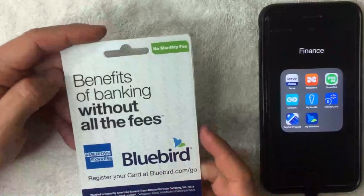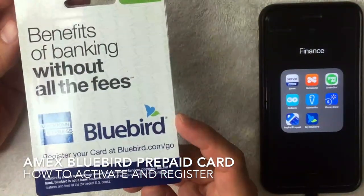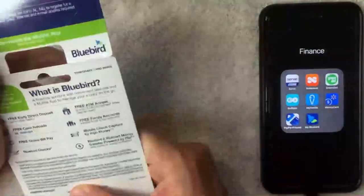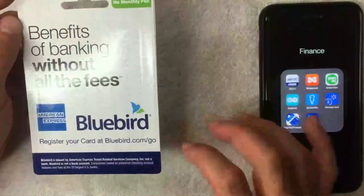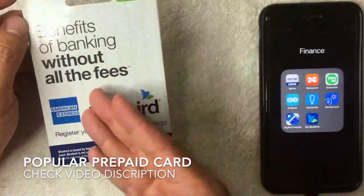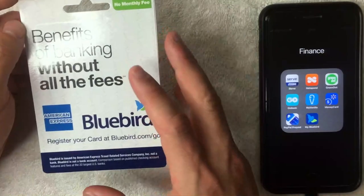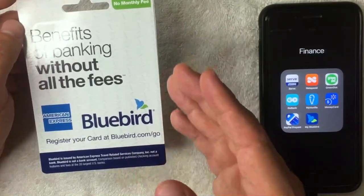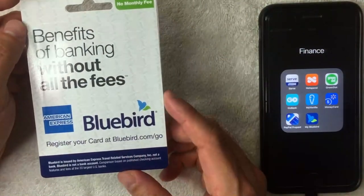Welcome back. Today we're talking about the American Express Bluebird prepaid card — specifically how to register and activate it. If you're not familiar, it's a prepaid card you can buy at a local retailer. I bought mine at Walmart in Orange County. Once you buy it, you can load cash onto it and then use it wherever American Express is accepted, which is most places these days.